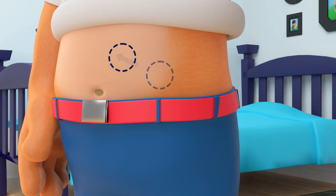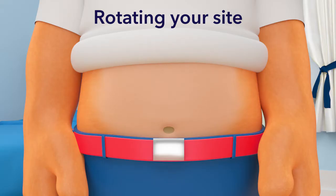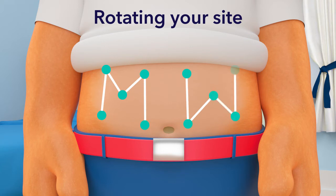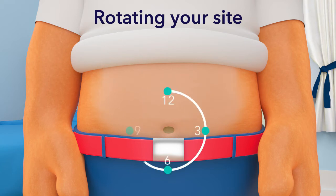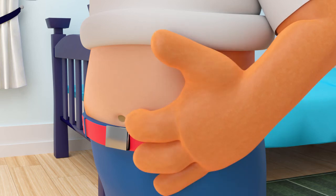The old set was here, so the new set can be here. We call this rotating your site. There are other ways you can rotate your site — for example, you can rotate your site in an M or W shape like this, or rotate like you're going around the clock like this.